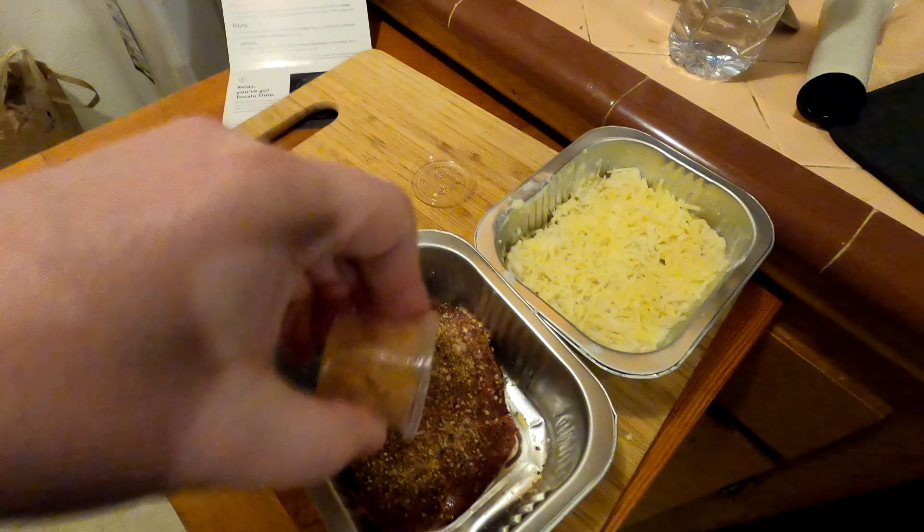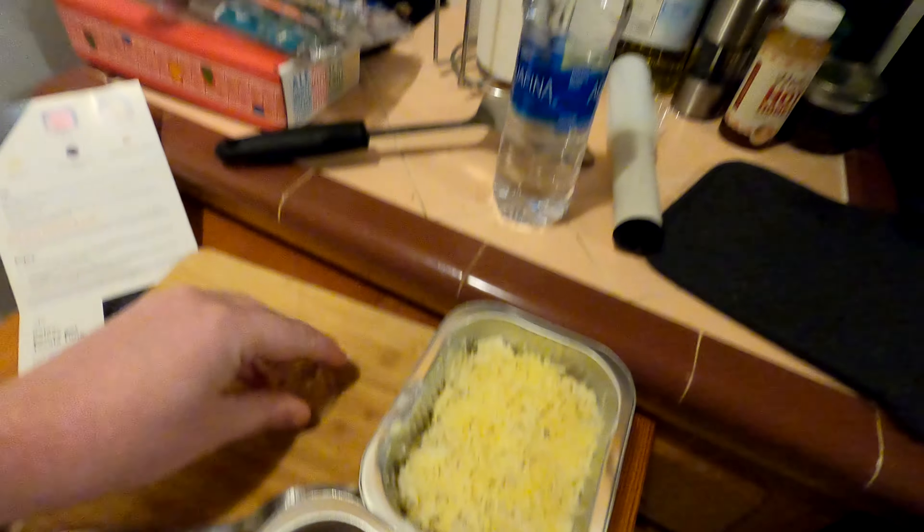Open the steak, put it in the tray, put the steak seasoning on top of the steak. Can-do.